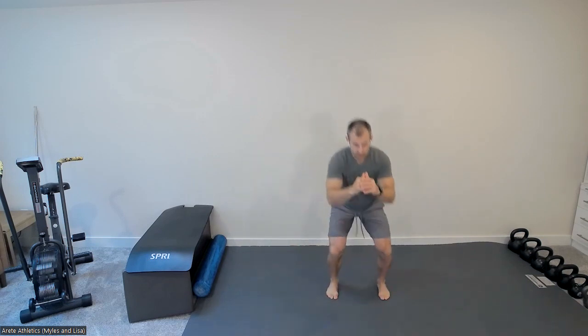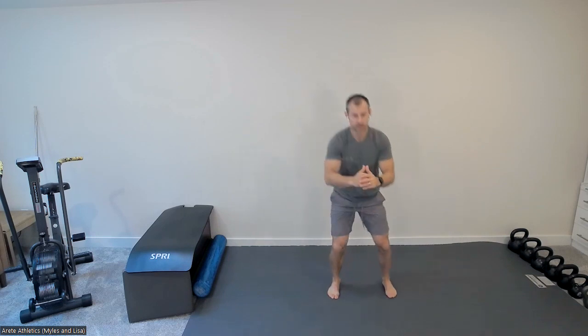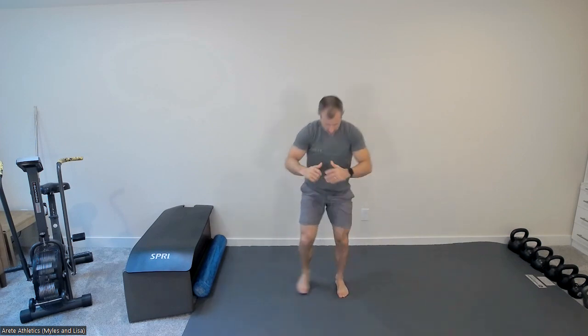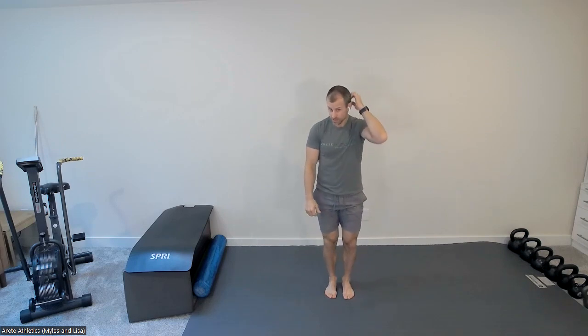Then we're going to go into your step squats — feet together, lateral step into your squat, same thing going the other way. Try to keep your feet pretty much parallel; okay if they turn out a little bit. Getting a bit more load in the stepping leg hip. Five per side.